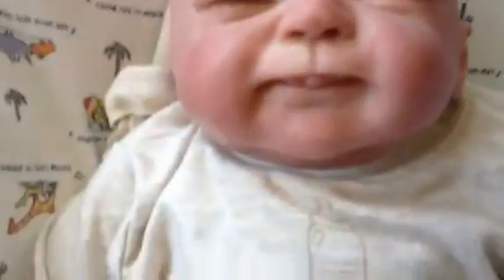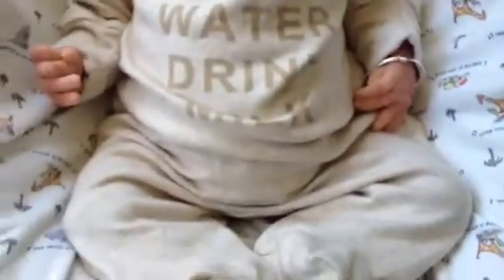Don't mind my son in the background. But yeah, that's a little Harry. Alright, thanks for watching.